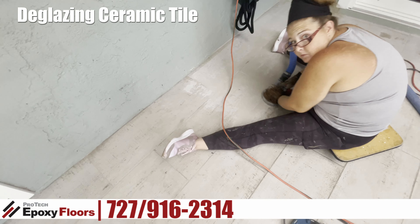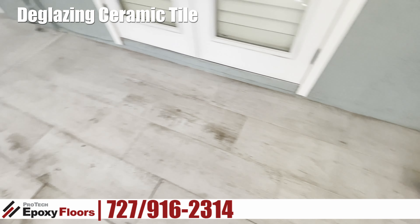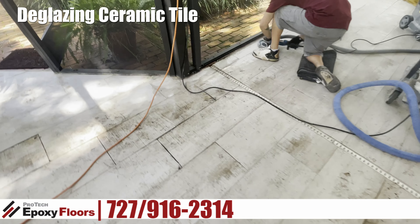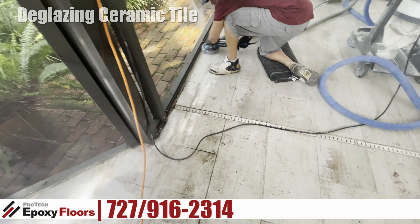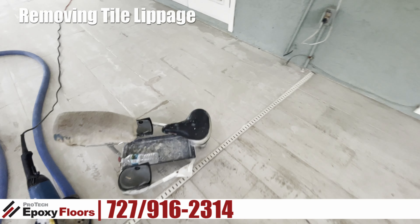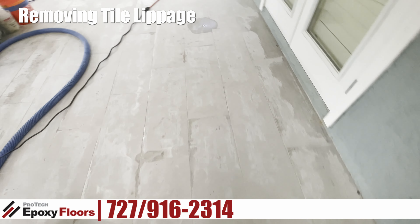So what we're doing here is we're grinding or deglazing the tile. What we're trying to do is take off the ceramic itself off the top of the tile and just expose the tile. One of the important things we're trying to do is eliminate any lippage.